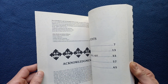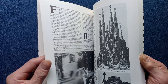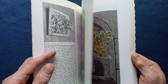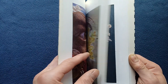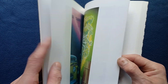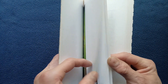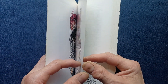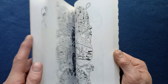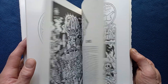Most of the book is in black and white images and text, as you can see here. But there is a series of color plates, some very detailed, going on for several pages. That continues alongside the black and white text and images, also some very detailed.